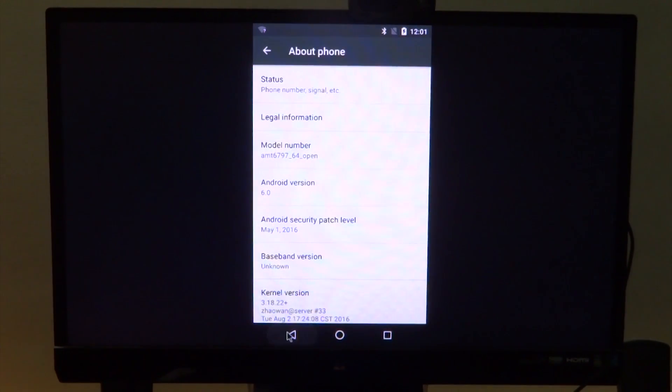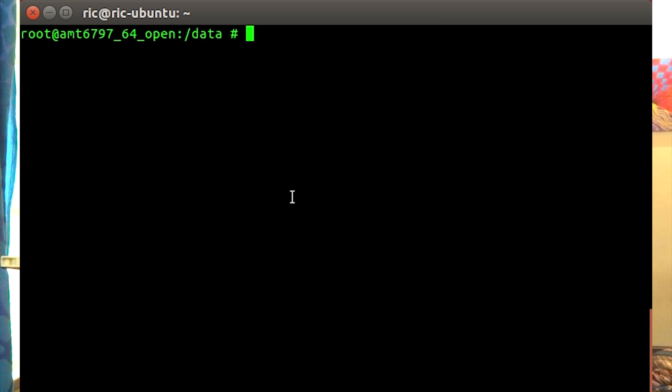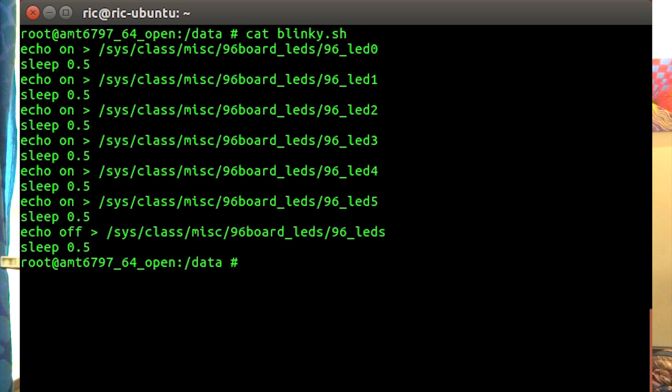Before we get into the benchmarks, let's take a look at the GPIO. I wasn't able to find much documentation to access the GPIO on the low-speed header. However, the onboard LEDs are programmable and can be accessed via ADB from Android. Let's take a look.